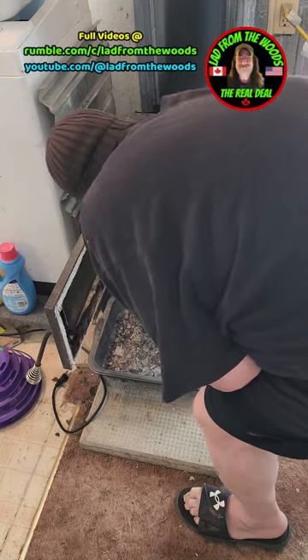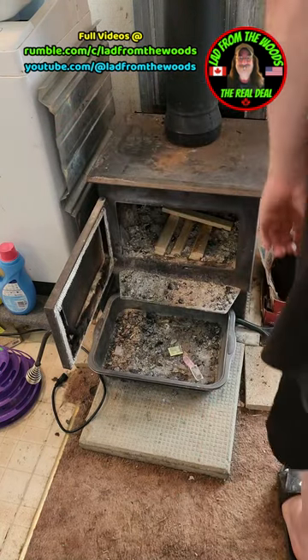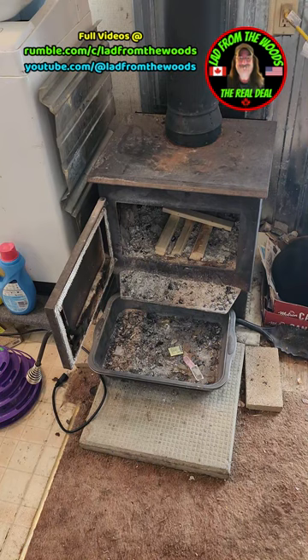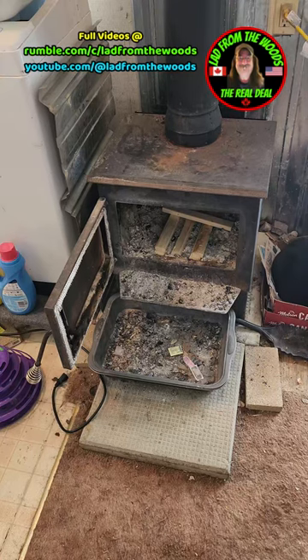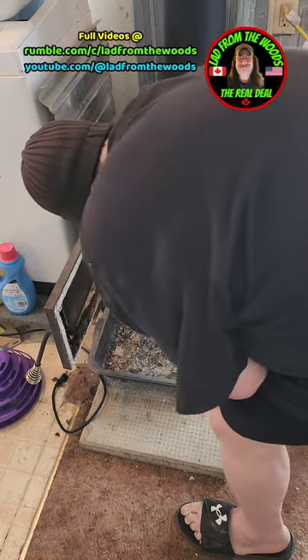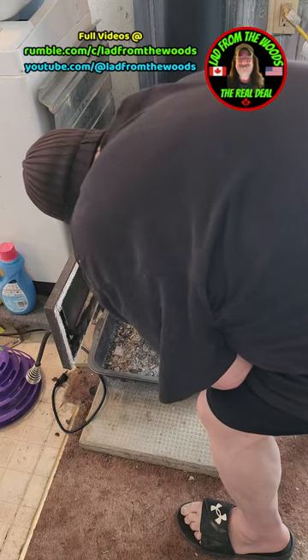So I'm just pre-preparing my fire. I do it the same way every time — it's like a cabin fire. You build a little cabin, then put your wood. I don't mind using up this kindling I buy from Canadian Tire, and I won't have to do that after this year.